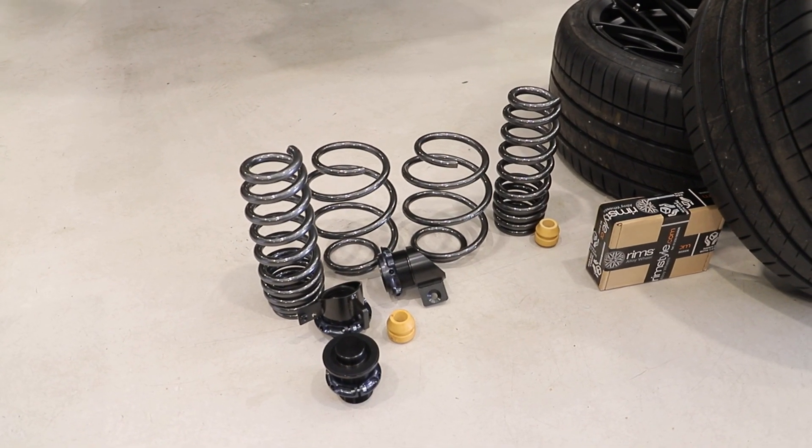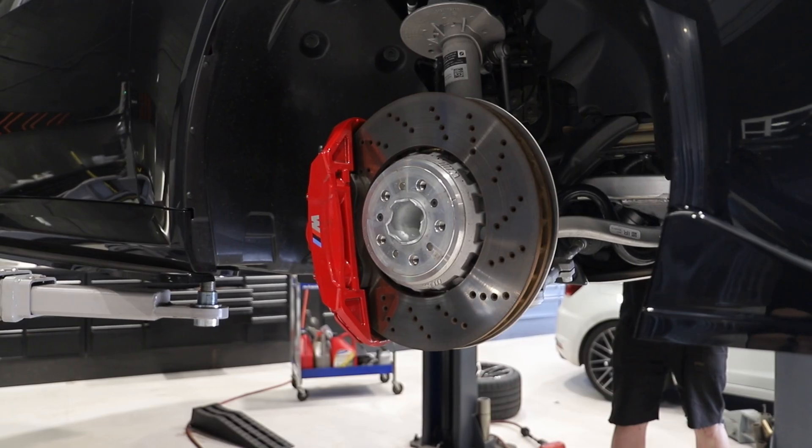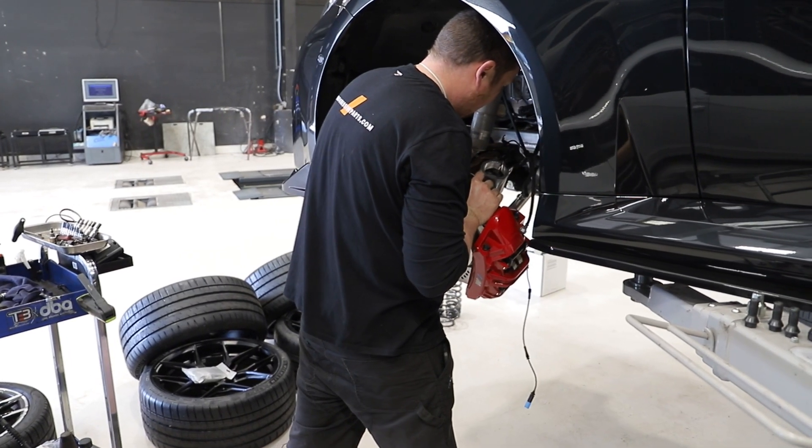Here are the MMR Performance Springs alongside the new Vossen wheels. We opted for the HF5 in 20x9.5s on the front and the wider 20x10.5s at the back for extra concave.